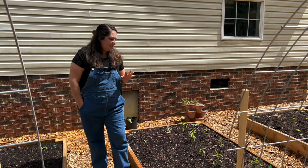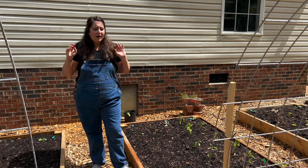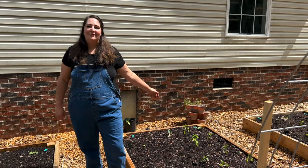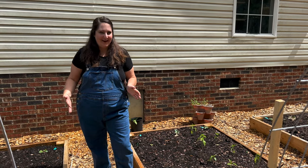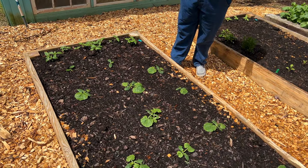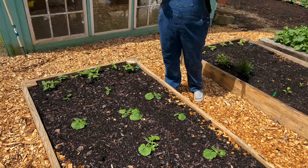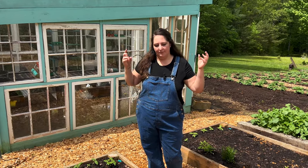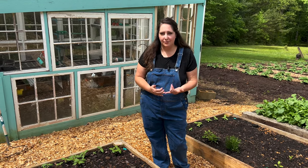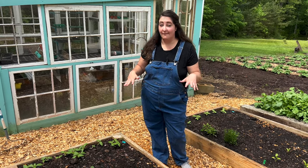This next bed is more peppers — lots of hot peppers. I've got habaneros, Carolina reapers. I look for really hot peppers for this bed because this will be our hot sauce bed, and I'll use all these peppers to make hot sauce. This bed is where I've got the zucchini planted — quite a few zucchini plants. My plan is to actually prune it heavily and stake it up to accommodate more plants in one space. Staking can really help prevent a lot of the powdery mildew, mold, and fungus issues that tend to affect zucchini and squash. We're going to try vertical growing with our zucchini this year.